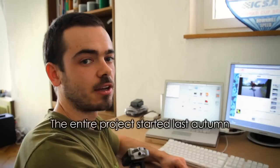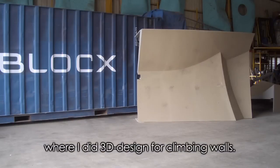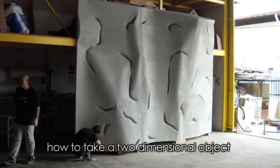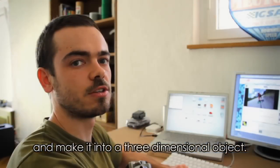Das ganze Projekt hat letztes Jahr im Herbst angefangen. Das war die Zeit, in der ich immer noch in Malaysia war. Ich habe dort ein 3D-Design gemacht für Kletterwände und habe mich relativ viel damit beschäftigt, wie man aus zweidimensionalem Material etwas Dreidimensionales generieren kann.